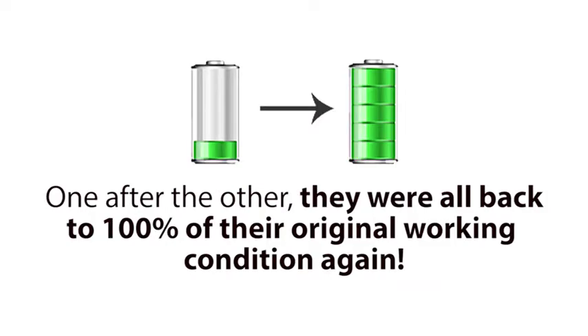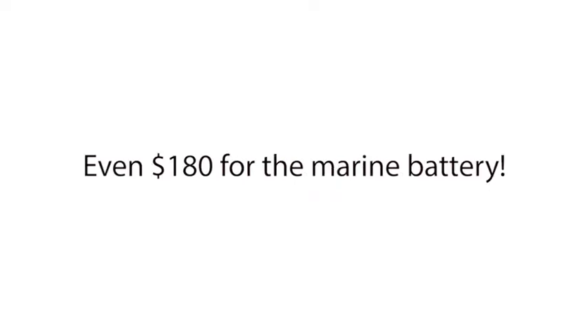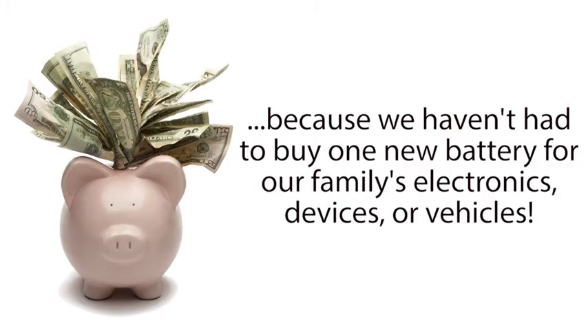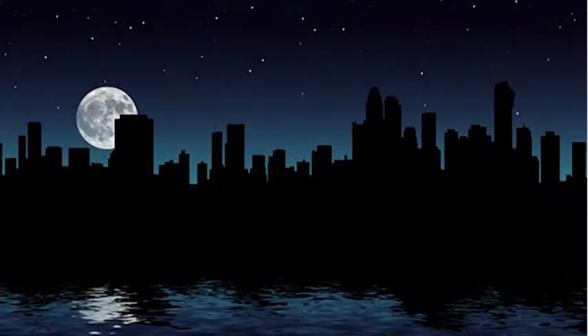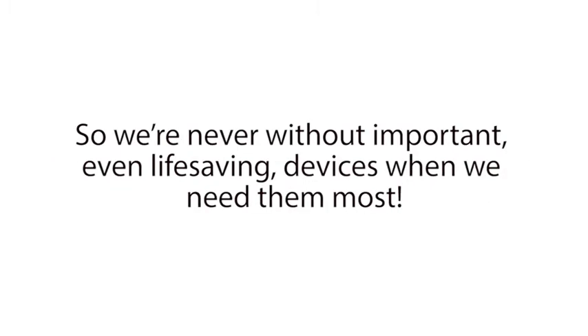One after the other, they were all back to 100% of their original working condition again. And each battery we reconditioned was saving us $10 here, $7 there, $40 here, even $180 for the marine battery. And since this day, we've saved thousands of dollars, because we haven't had to buy one new battery for our family's electronics, devices, or vehicles. I also have the ultimate peace of mind knowing that if batteries in my family's essential electronics, vehicles, or devices ever die during a critical time, like in a power outage, I can easily bring those batteries back to life again in a matter of minutes.